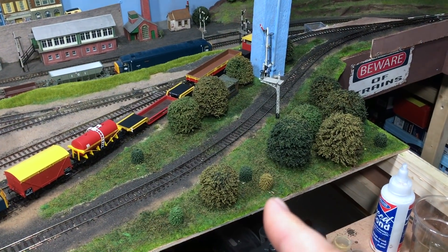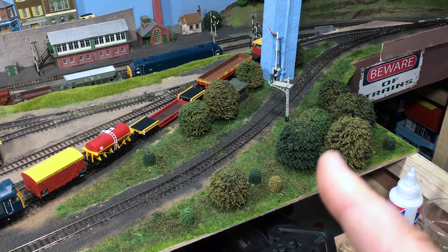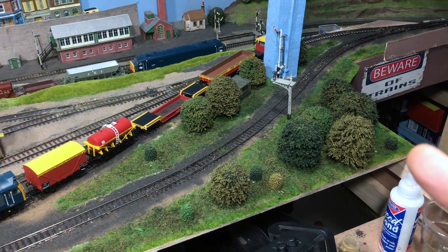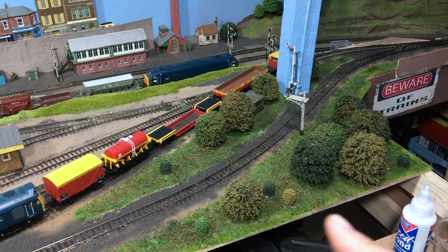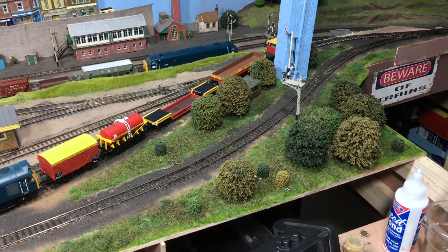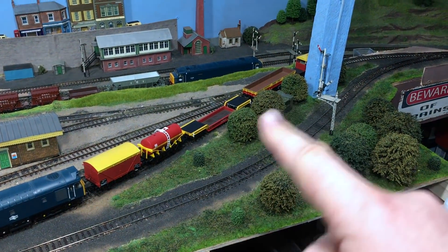On top of that I've then used two different types of static grass — one two-mil summer flowers, summer meadow mix — and then another one in a different shade. The important thing is that the different shades just bring out realism; you don't want a monoculture for the grass.